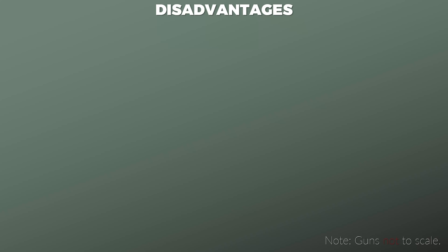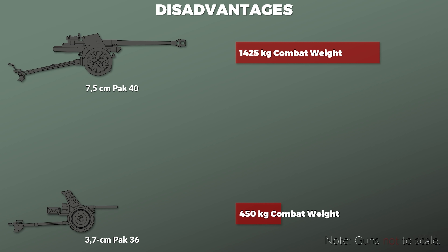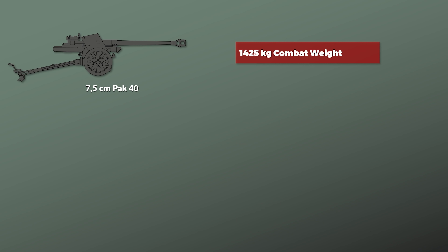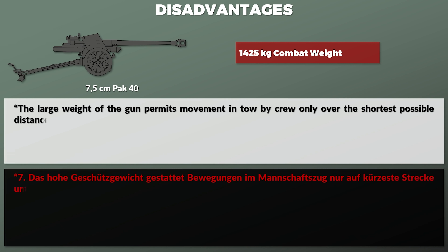One major disadvantage of this gun was its combat weight of 1,425 kg. To put this in perspective, the most common German anti-tank gun at the beginning of the war was the PAK 36 with 37 mm and a combat weight of 450 kg. This gun could be moved rather easily by its crew and had good tactical mobility. This was not the case anymore with the PAK 38 with 50 mm and a combat weight of around 950 kg. This is also addressed in the regulation: 'The large weight of the gun permits movement in tow by crew only over the shortest possible distance under favorable ground conditions.'